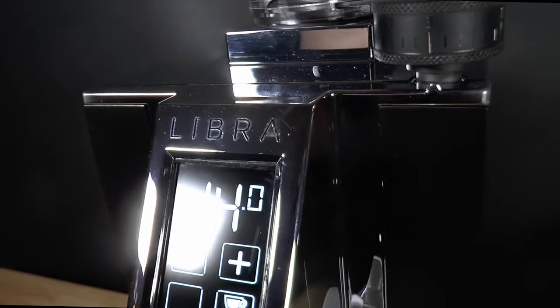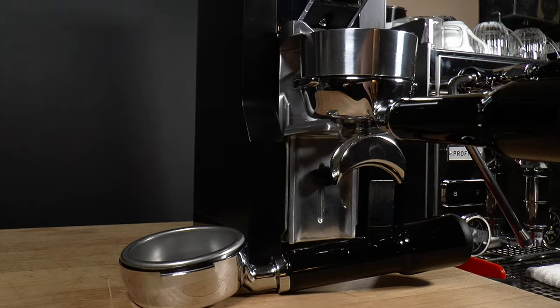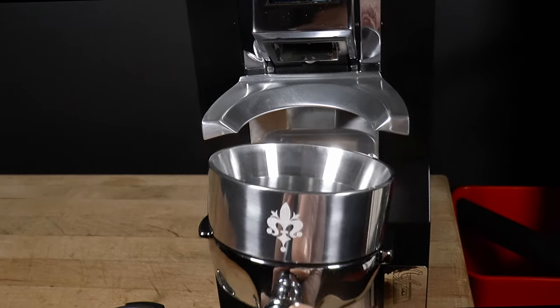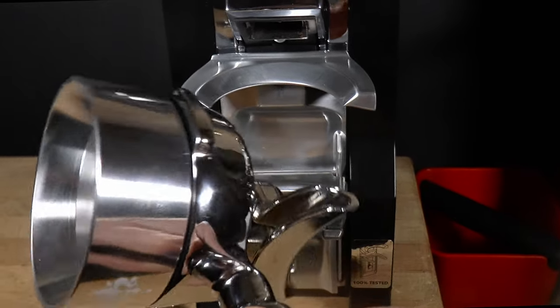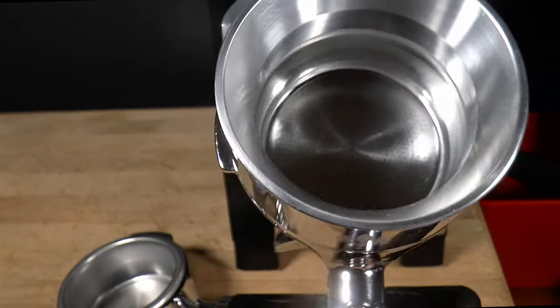In the next video, I'll install the flow control kit for you and test it thoroughly. And I'm about to receive a new Eureka Mignon Libra espresso grinder, which doses by weight rather than time, which I'm really looking forward to testing. So keep in touch. Cheers!